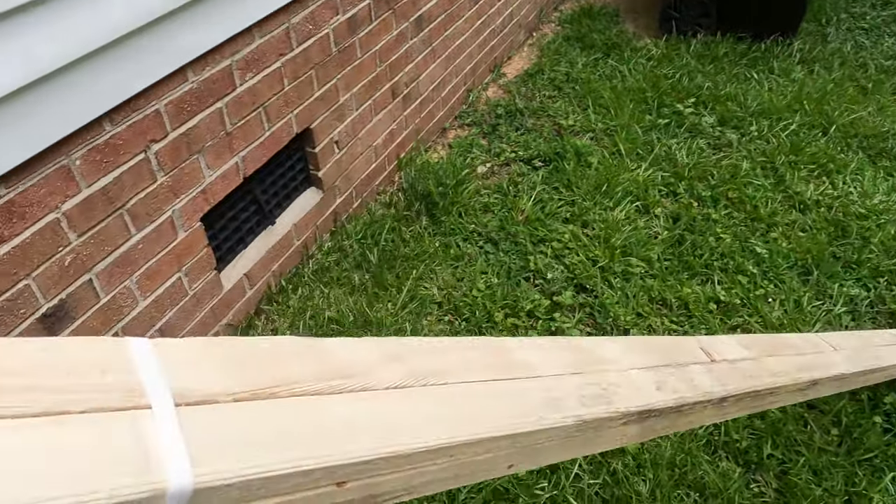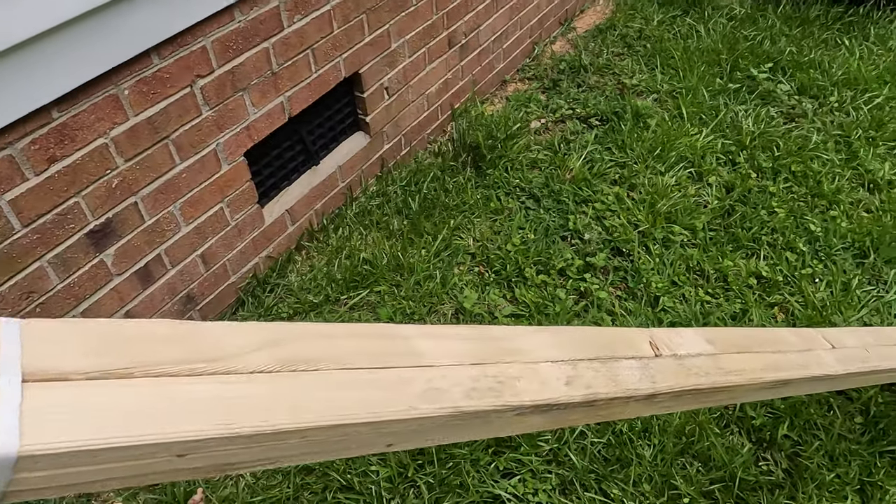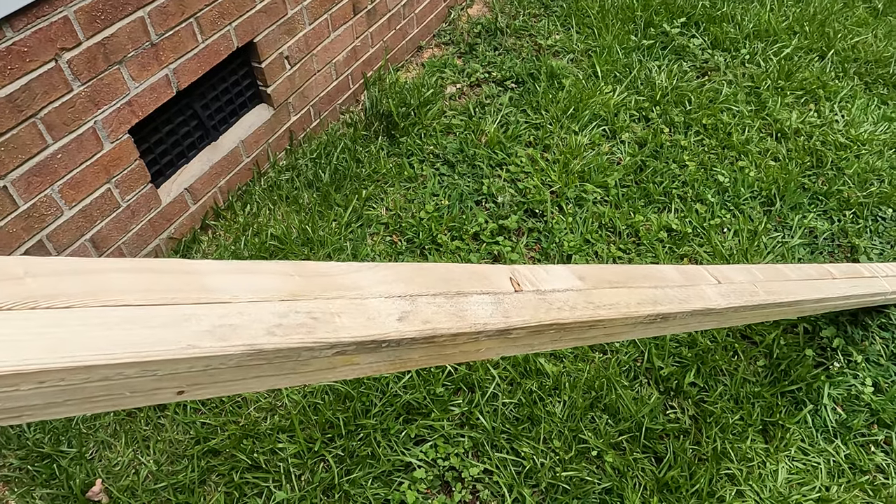I have these six one-by-twos. Yes, I know they are not treated and they're not going to last long — I'm not looking for permanent. What I'm going to do is sharpen the end of these, cut a point so I can drive them into the ground. I'm going to drill holes evenly spaced along all three so I can run twine through them and create a trellis, weaving it in and out so the squash can climb that.